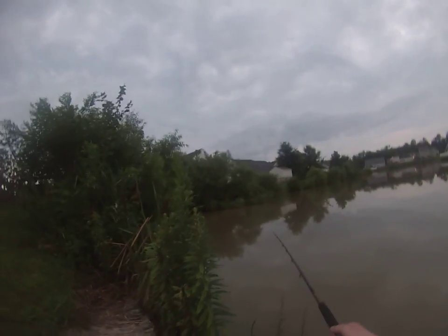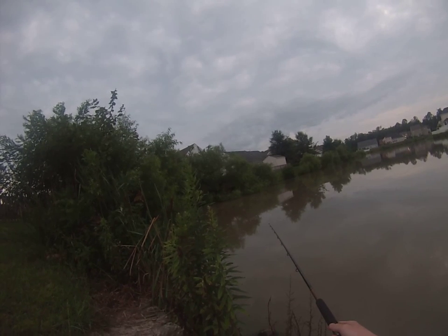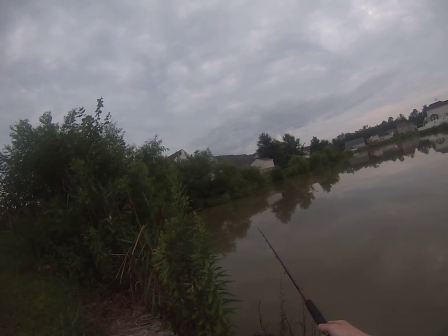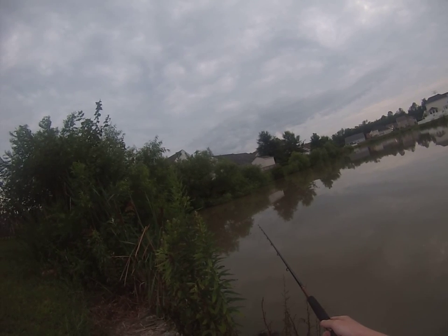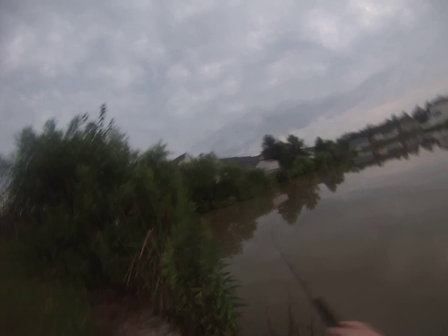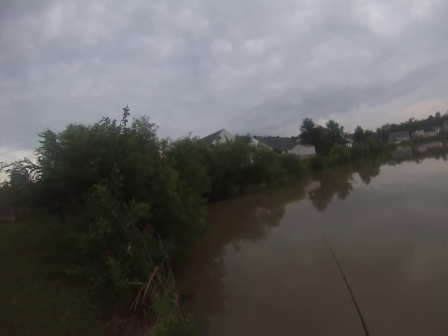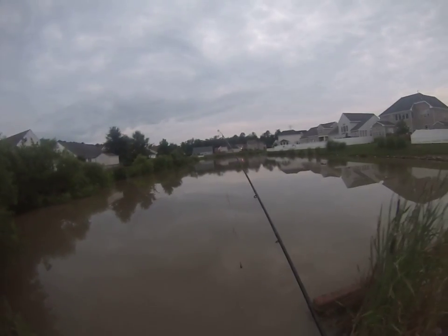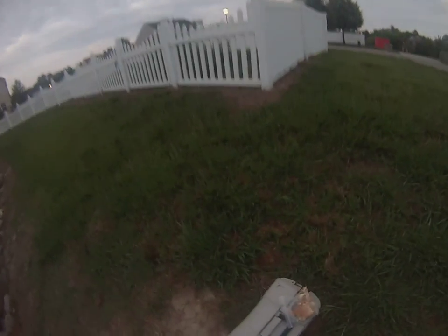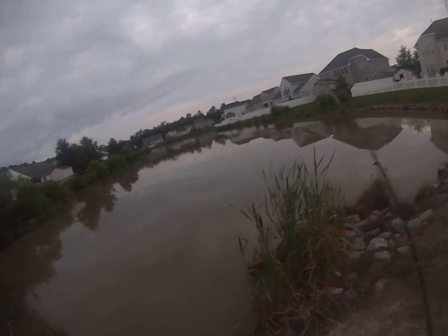I'm going to sit down so I can keep the rod tip still — right now I'm shaking a little bit and I don't want to scare the carp away. I just missed the second one. I like fishing for carp because they're a bit of a challenge. It's hard to hook them because they nibble on the bait so gently.